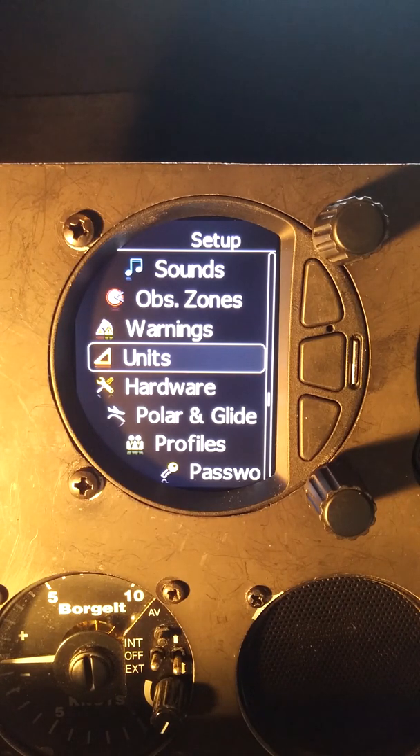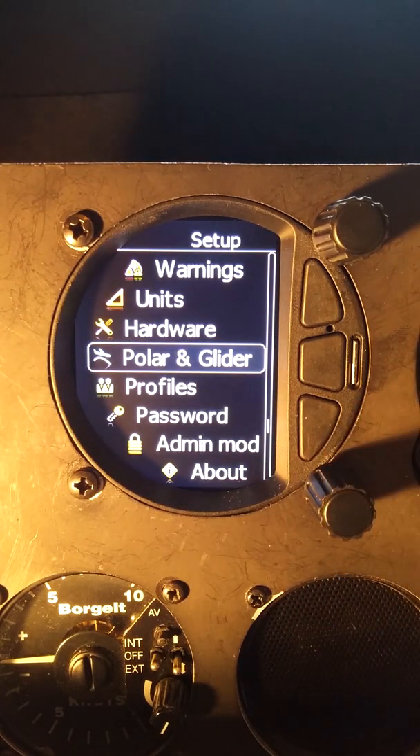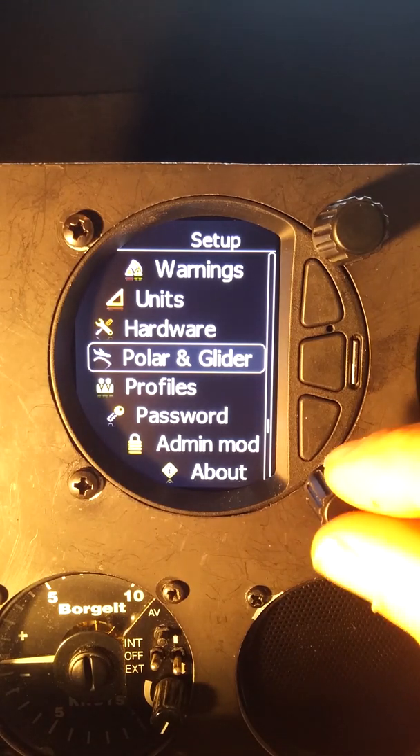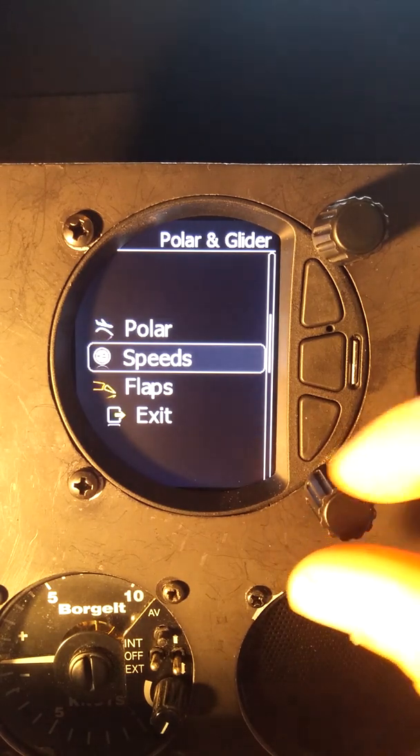The first thing I want to do is go into the Polar and Glide menu. We're in setup and I've used the bottom knob to rotate into Polar and Glide, and now I'm going to press to select Polar and Glide.